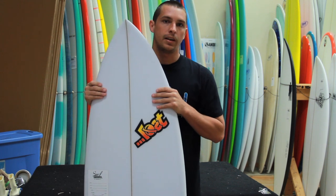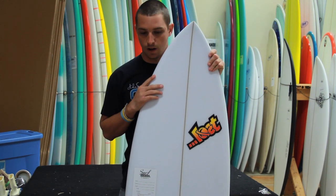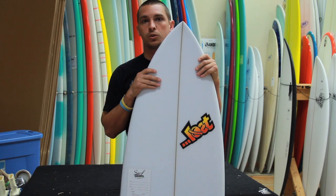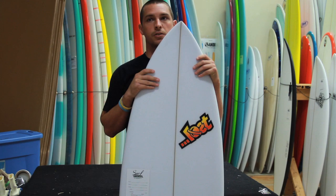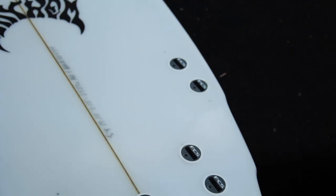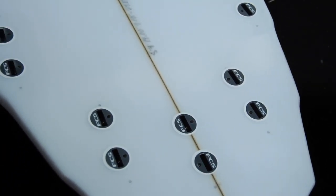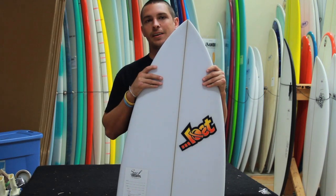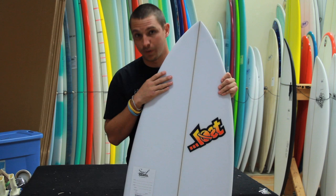The V3 Rocket incorporates many of the same aspects as the original V2 Rocket. It's still a high-volume shortboard made to paddle into waves easily and surf in the small stuff easily. But then with the pulled-in tail and the five-fin option, it gives you the ability to ride it in a wide variety of waves. The V3 Rocket is a very fast and maneuverable shortboard.